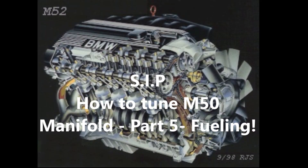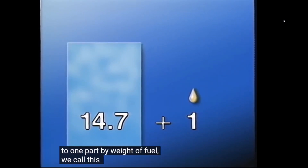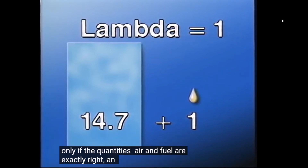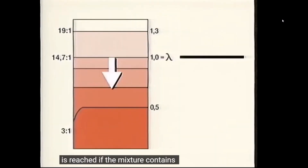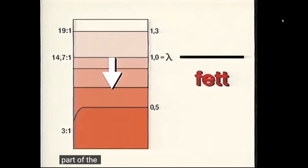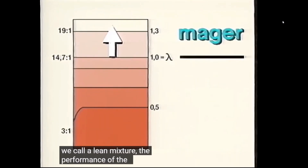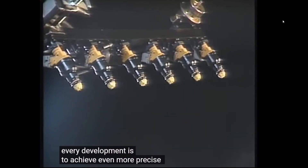Every engine needs air, fuel, and ignition for combustion. For a perfect combustion, we need 14.7 parts of air to one part of fuel — this is called lambda one. Only when the quantities of air and fuel are exactly right is almost complete combustion achieved and the optimal degree of efficiency is reached. If the mixture contains too much fuel, it is called a rich mixture, where part of the fuel is not combusted. A mixture with excess air is called a lean mixture, which also harms performance and emissions.